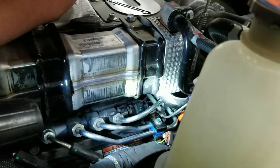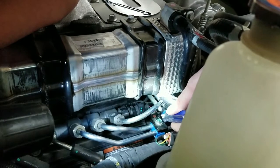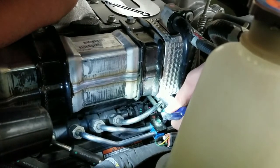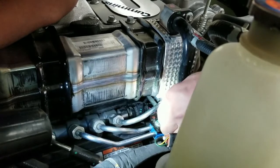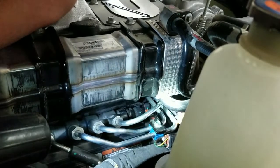Go right down and in here between these fuel lines. Reach the back of that tab — you can feel it compress — pull, and you can hear it click off, and then you simply push the connector out like that.